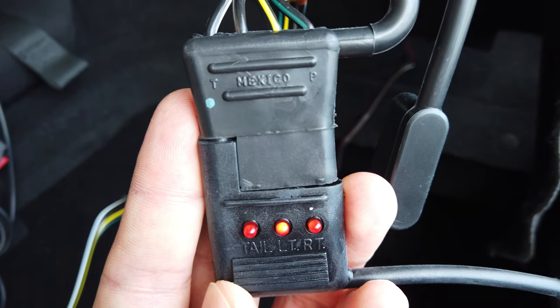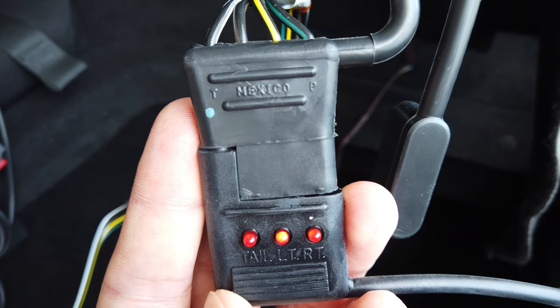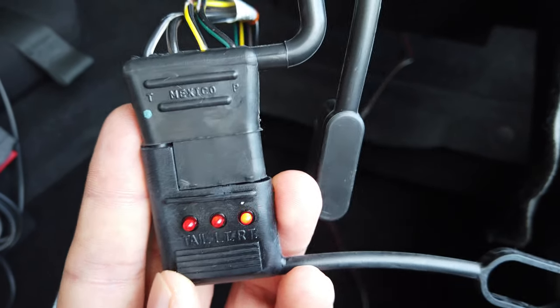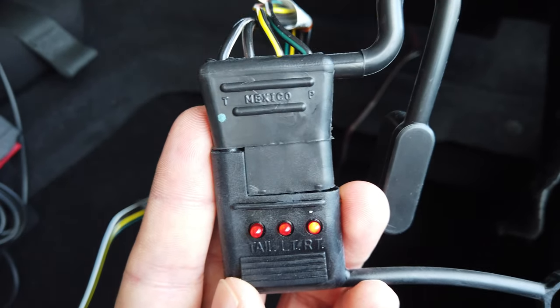Now we're going to check the turn signals. The middle one there is the left turn signal. Now push it up — there you go — and that's the right turn signal blinking there.